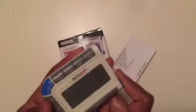Hello everyone, today I'm going to review this four channel timer clock by Accuon. This is the timer clock, and they also gave us two batteries and an instruction manual.